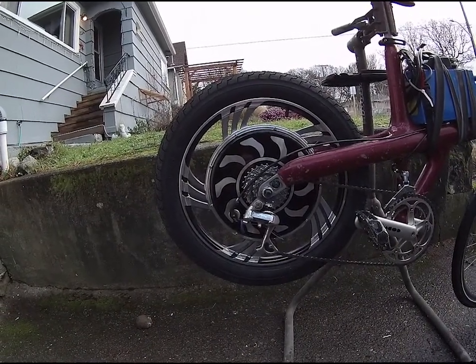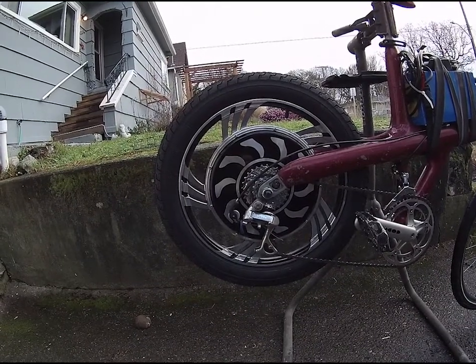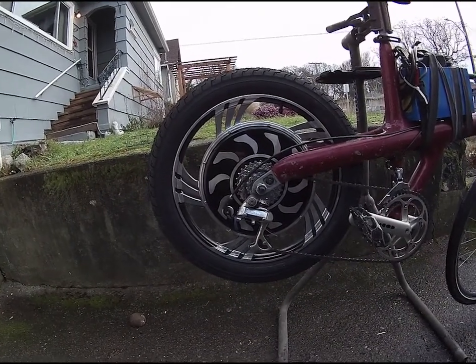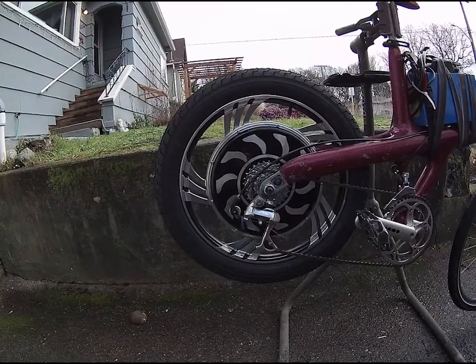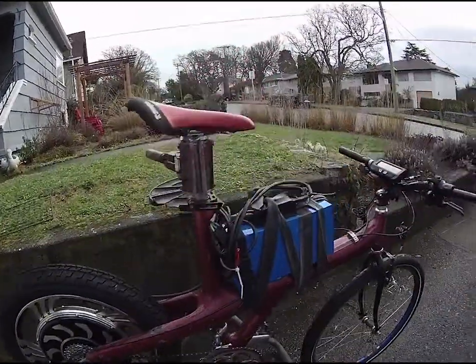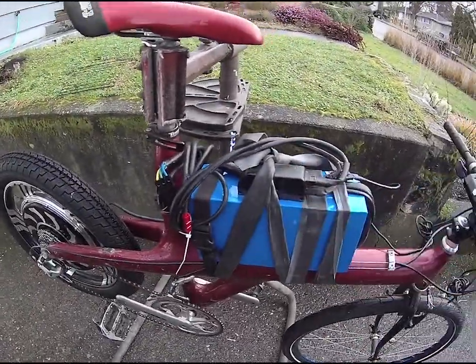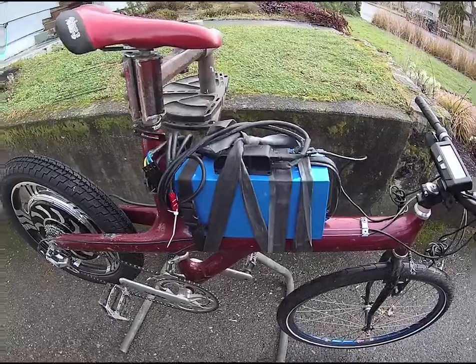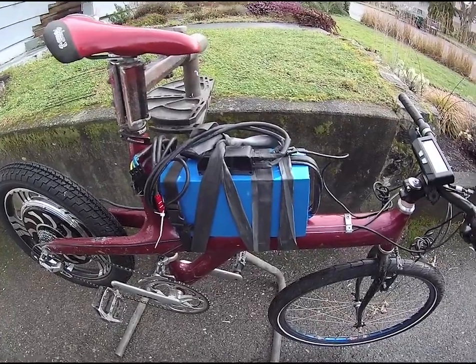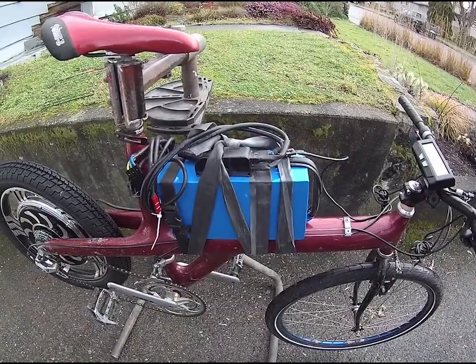It's way cheaper than high quality 20 inch BMX tires, as well as way stronger. The Golden Magic Pie 2 uses an external controller, and for that I'm using the Grin Technologies Phase Runner. Any of you who don't know about the Phase Runner should definitely check it out. It is by far the smallest and most powerful controller for its form factor.